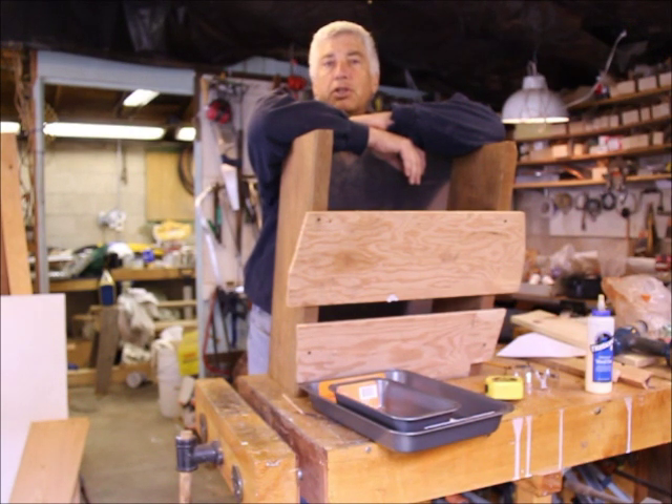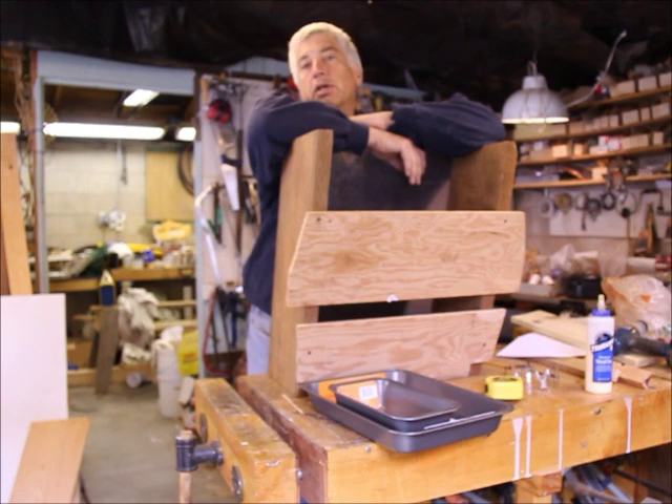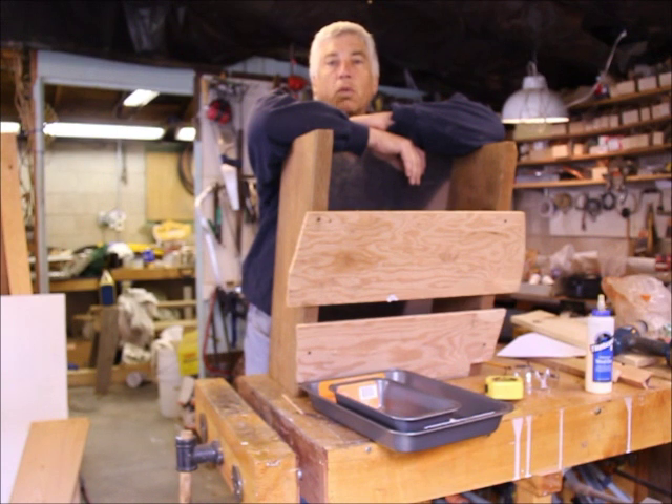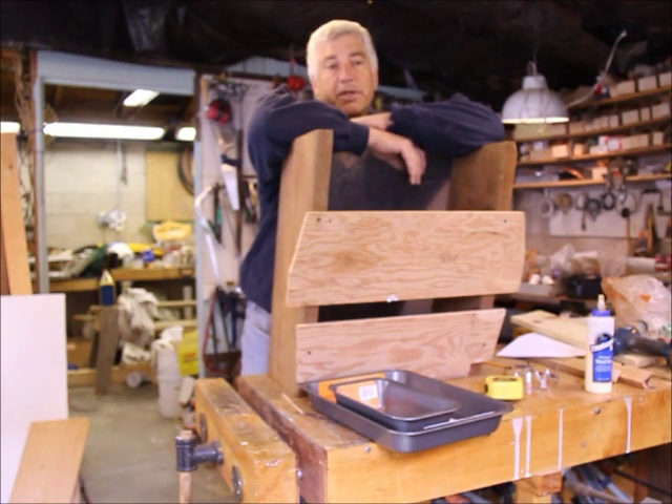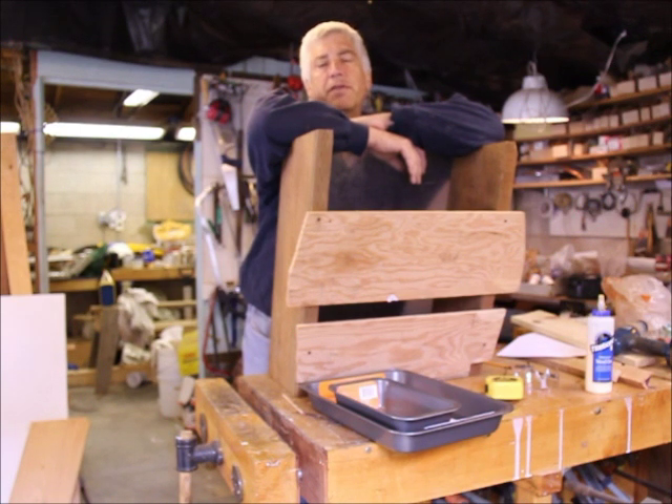I'm recording through a Zoom H2 directly into the camera, and I'm using Magic Lantern as software on my camera so I can watch the audio level as I talk. I've got the white balance set to fluorescent because that's the lighting I have here in my workshop. Yesterday I shot at 60 frames per second in a different format and I still haven't figured out how to upload it, so today I'm shooting at 640x480 which should be directly uploadable to YouTube.